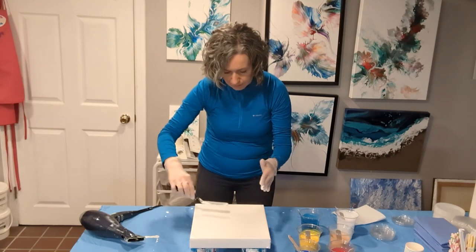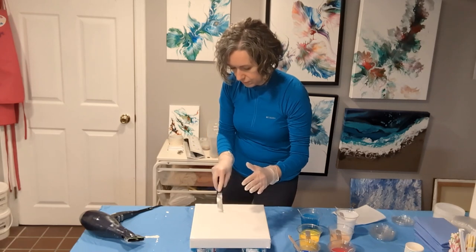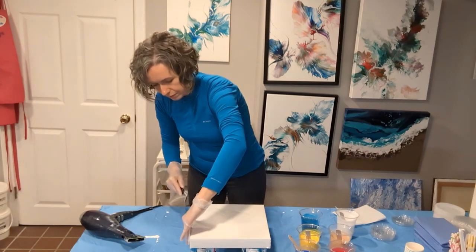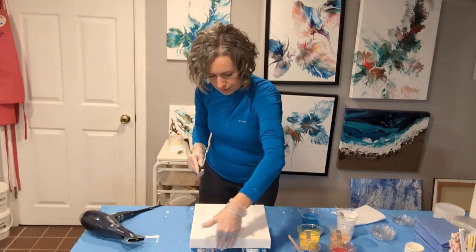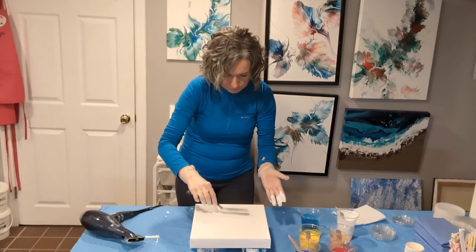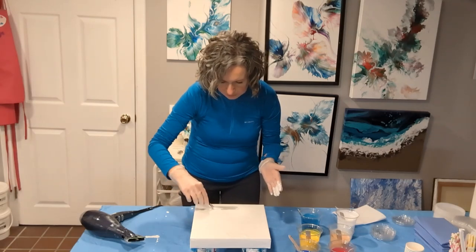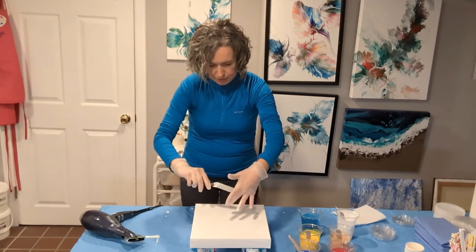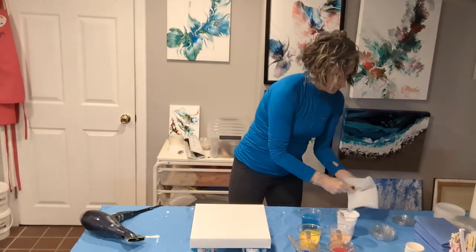It looks like I put about four ounces of paint down for the base, for the background, and it's looking good. The way it's dripping seems to be somewhere in between the way Floatrol behaves and Liquitex behaves. Now I'm just trying to see how this will work with the colors.